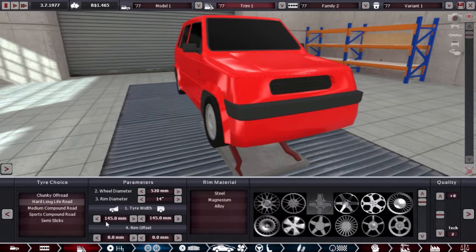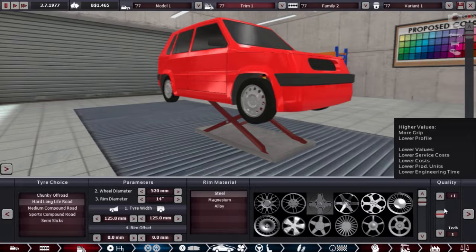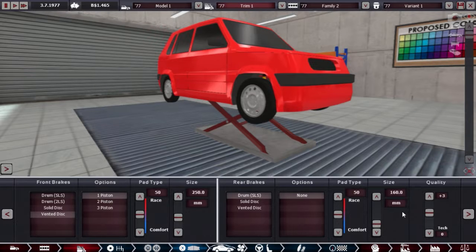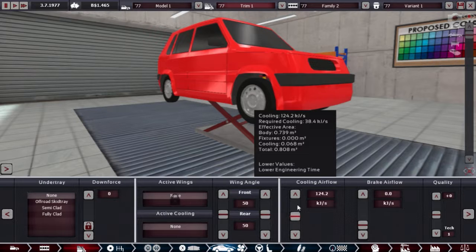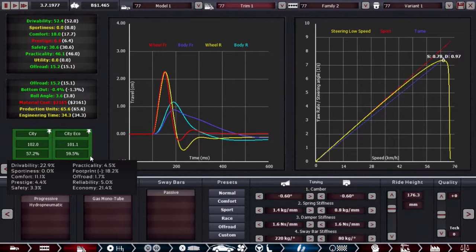4-speed or 3-speed? Let's try 3-speed first — we're going as cheap as possible after all. 14 inch wheels, 125 with steel, and yeah, it's pretty much free for a tire. Simple piston brakes, painted, and drums on the rear. Drop the quality down — no frills — and aim for about triple what it needs, so about 40 kilojoules, roughly 130 or so.